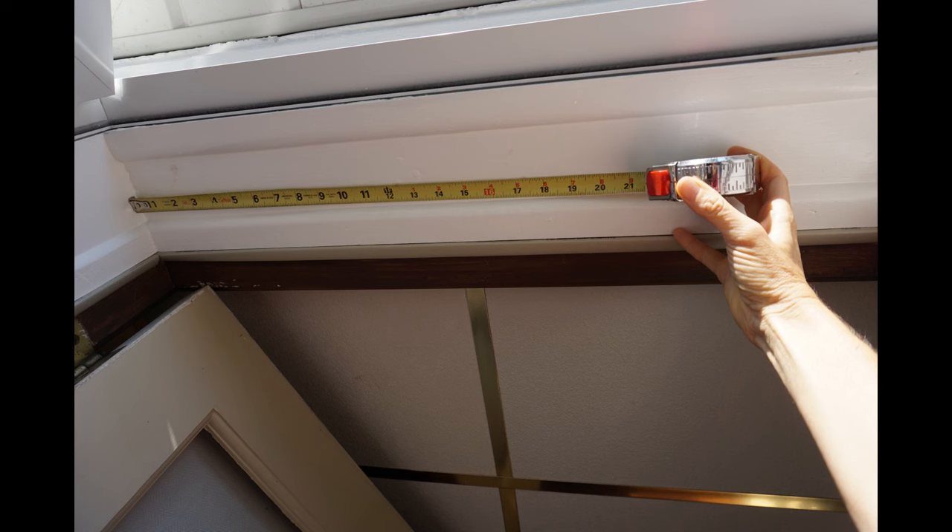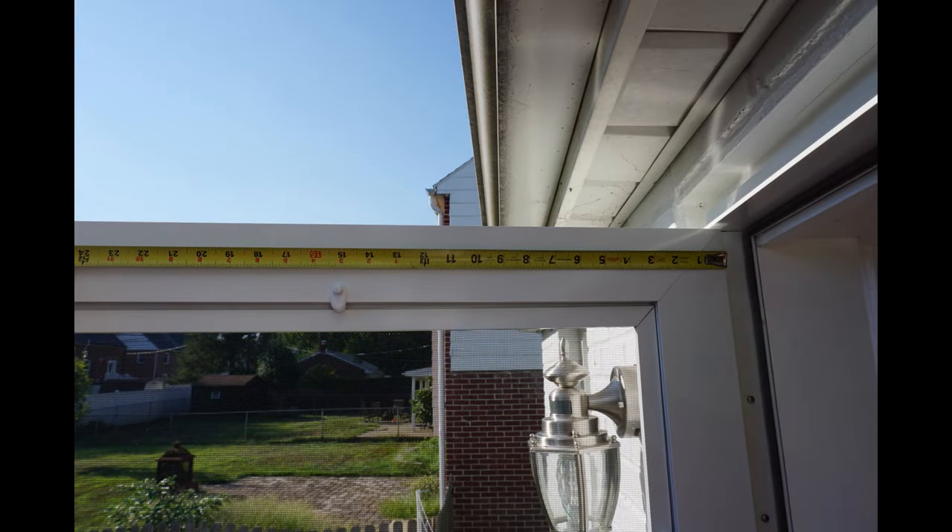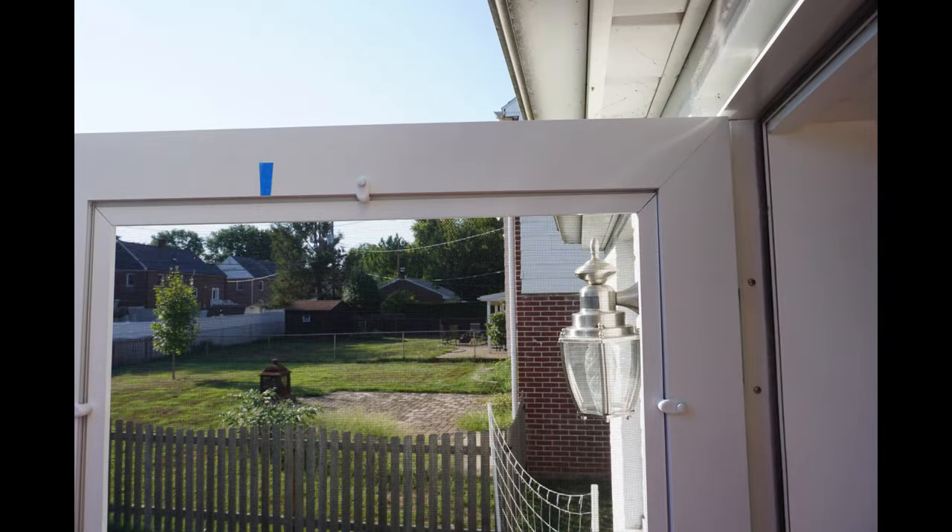Measure 18 inches from the hinge side of the door's head jamb and mark the location. At the top of the storm door, measure and mark 19 inches from the hinge side.